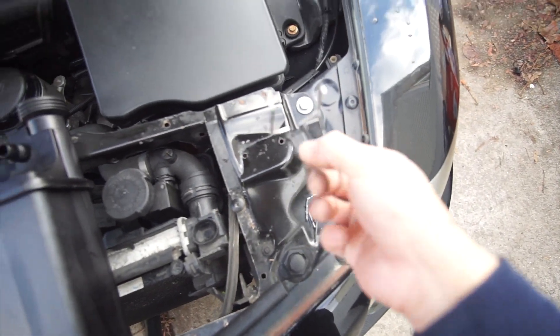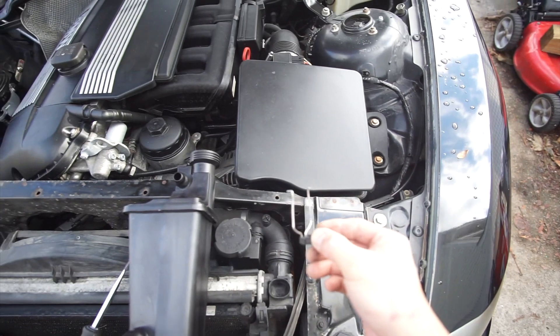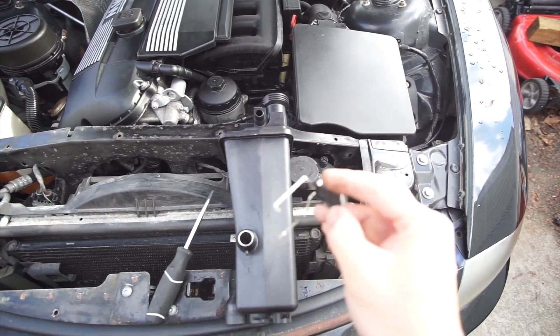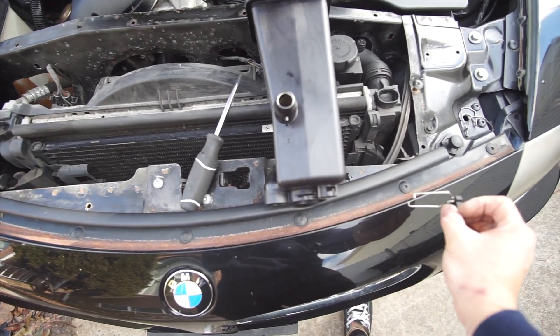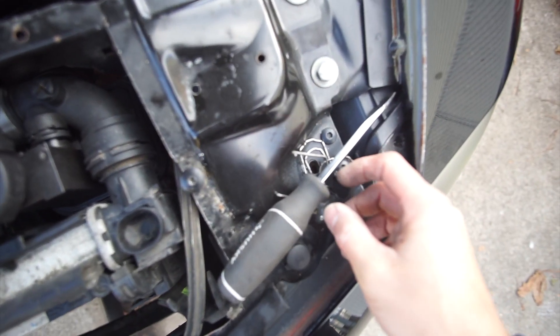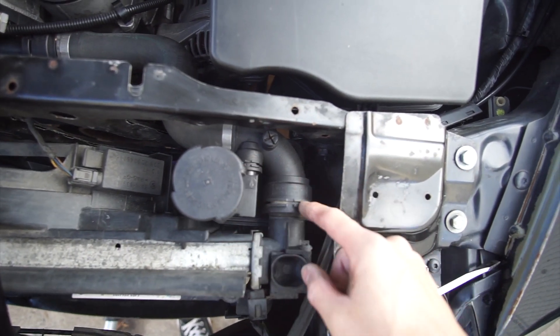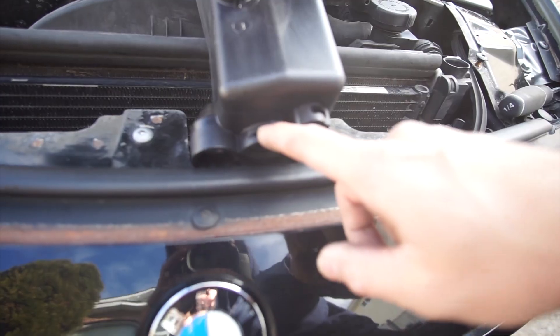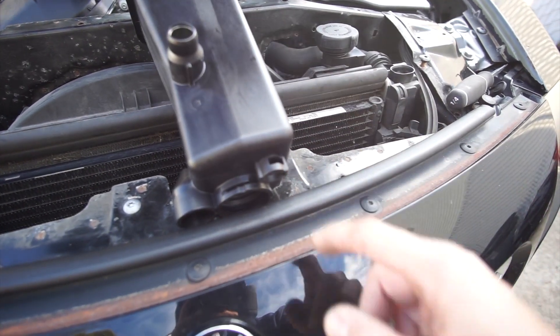Got all the pins out — it was pretty simple. The last pin on the bottom, you don't need to use the flathead; just use your hand, pull it forward and it should come out. After having all the pins out, it's time to start removing the hoses. We have one, two, three, and number four is the coolant sensor.